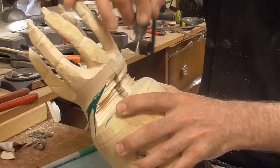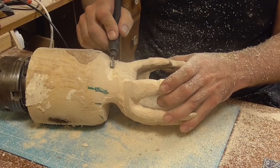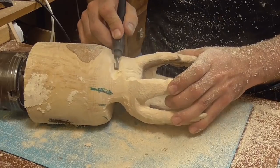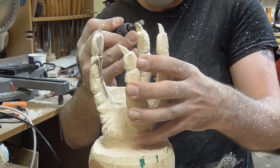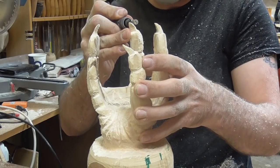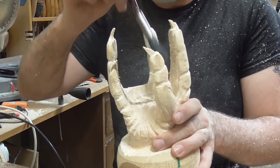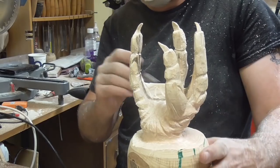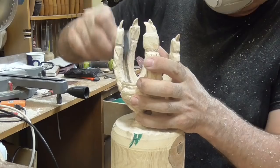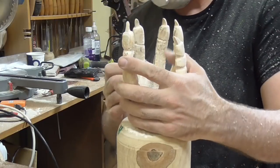Now it's just basic shaping of the hand. A bit of cleaning up, hand sanding, and then the finer details with a knife. I'll listen to the Makers International podcast while I work.